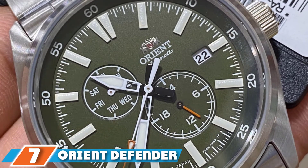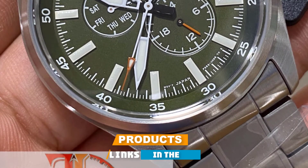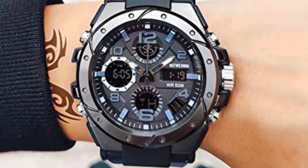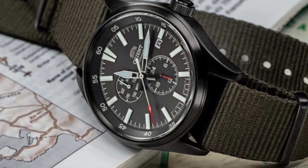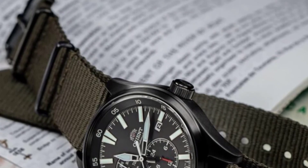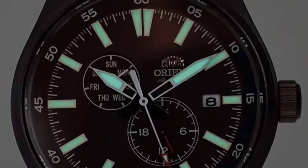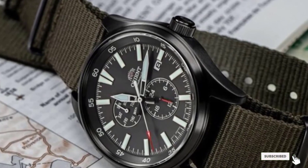Moving on to number seven, the Orient Defender 2 Watch. Orient's Defender watch was a surprising entry into the field watch market, and Orient passed the test with flying colors. The upgraded Defender 2 fuses a casual aesthetic with the reliability of a field watch. This 40mm timepiece can withstand harsh environments and look good doing it. The Orient Defender 2 uses an automatic mechanical movement with a power reserve of up to 42 hours, and the watch offers up to 100 meters of water resistance, making it a reliable companion during aquatic activities.